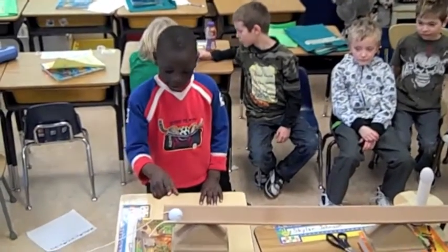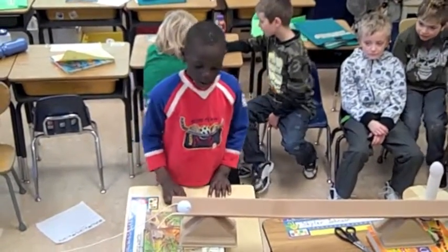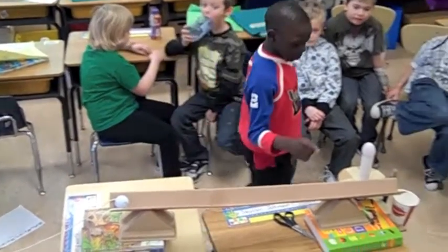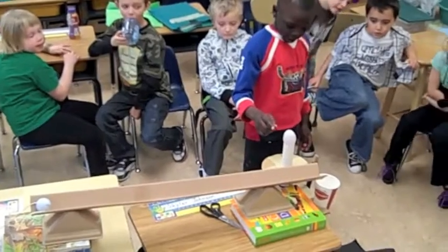This is the golf ball. When the rope gets pulled, the golf ball goes into the cup. And the egg.